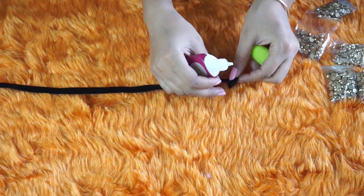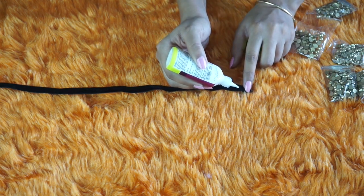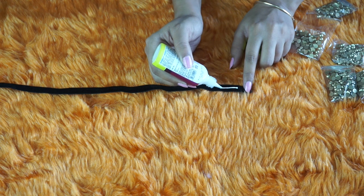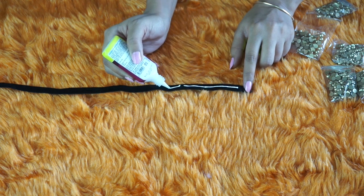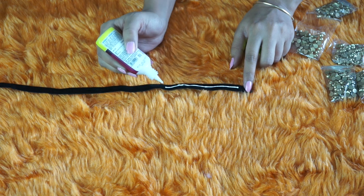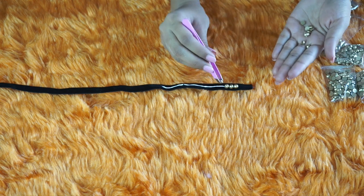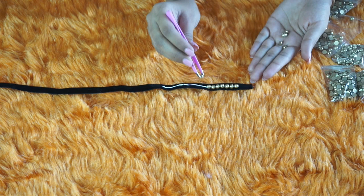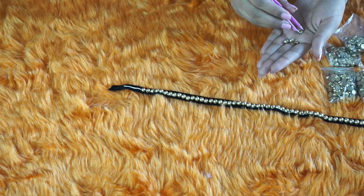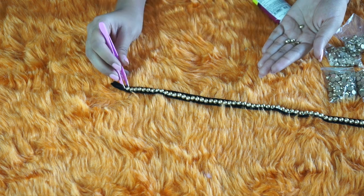Now fold around half an inch or an inch of the ribbon from the initial part of your strip, then apply glue in a line and start placing studs on top of the glue in the same way as we did for our neck chain. Your center chain should look like this after you've applied studs on top of your ribbon.